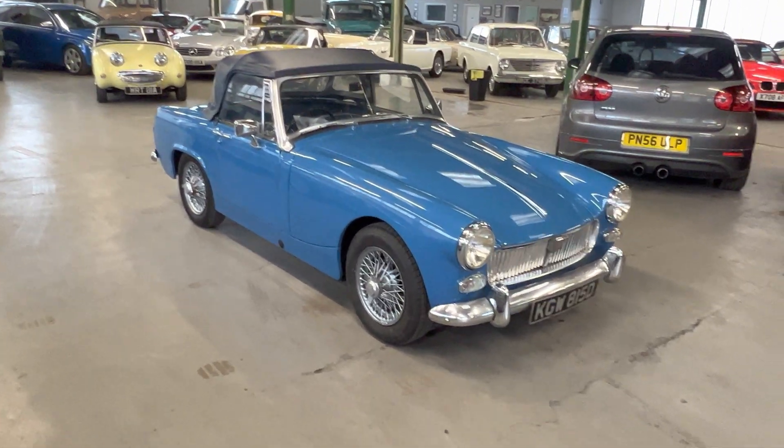The front passenger wing is again nice and tidy — the seam is all good and sharp all the way around. There's a light little scratch just at the front there, and another good wheel and tire. Round on the front: headlights and side lights are all nice and clear on both sides. The grille is lovely — could do with a really good clean, which we'll do, but other than that all good. There's a little bit of chrome flaking off on the overrider, and a bit of corrosion reaction starting underneath the chrome there as well. The tops of the wings are all nice and neat.